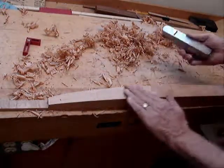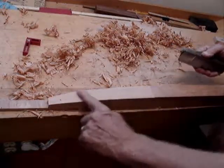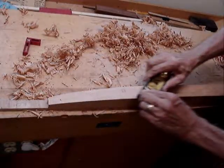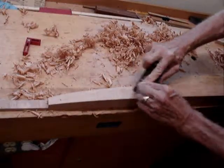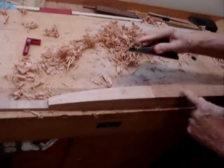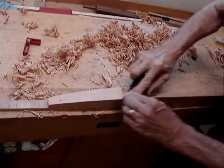I haven't made a video in a long time, but this is such a fun process. I bandsawed these legs, and you would think it would take a lot, but using a low-angle block plane, this is where the blade jumped out as far as I could go, and this is where I really want to end up.